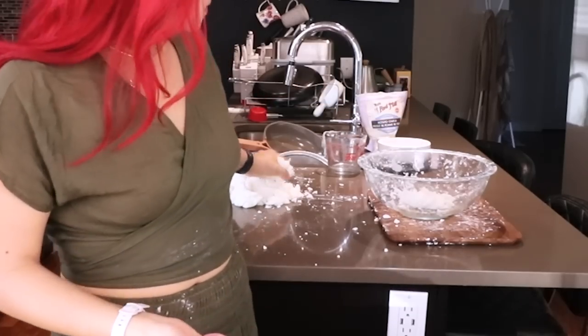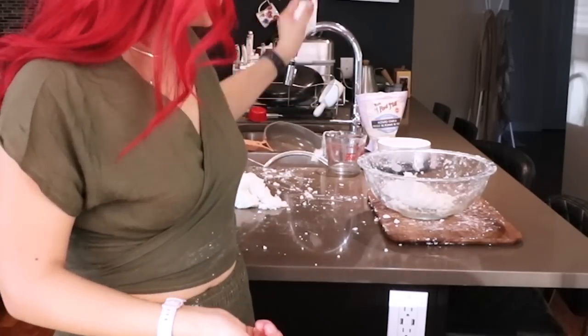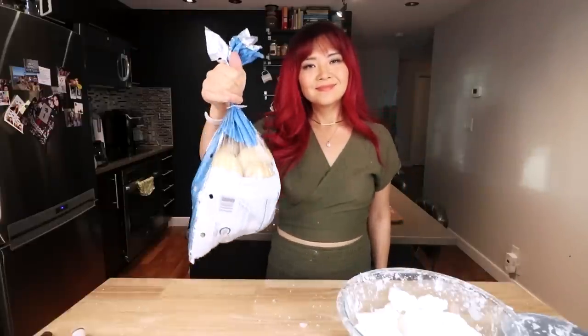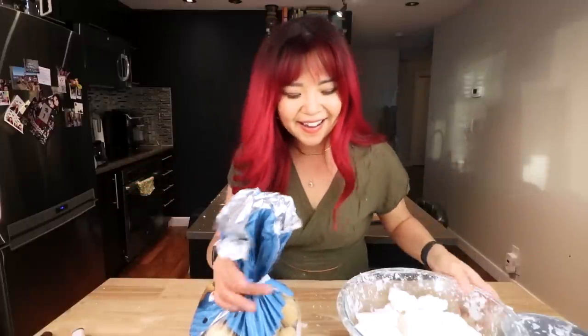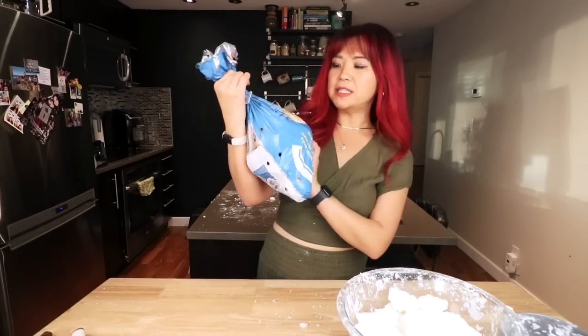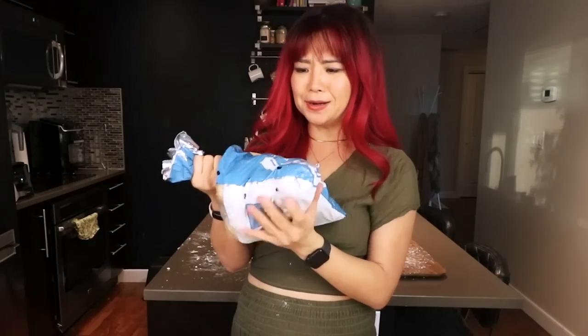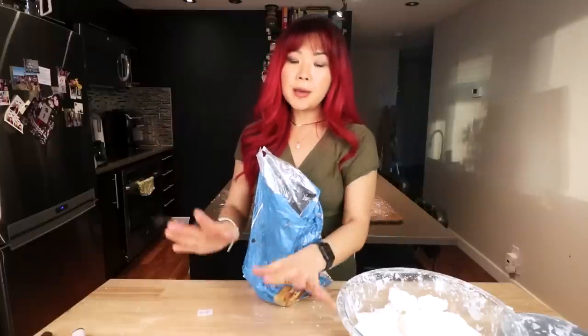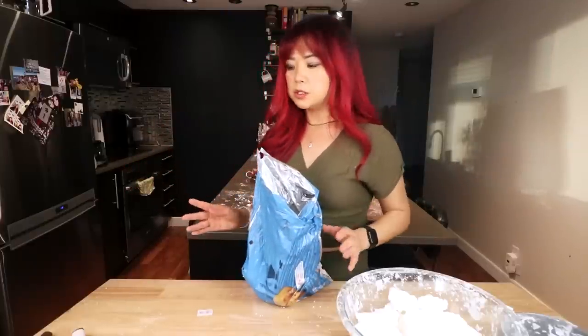Turns out the type of potato is very important — I should have used yellow potatoes instead of russet potatoes. You can't say I don't try. Time to start over. So I got me some yellow potatoes — yellow fleshed. If this doesn't work, I will cry. I'm just gonna restart, mash the potatoes, and then we'll get back into it.